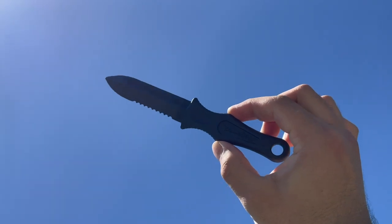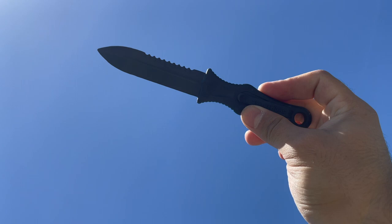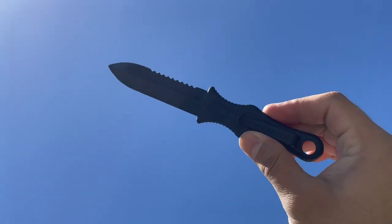Welcome everyone to the Tactical Tavern. I'm your host Tomas Salas and in this video we are reviewing the CIA Covert Cutter. This is a virtually undetectable multi-tool and we're gonna see if it has what it takes to earn the Tactical Tavern seal of approval. By the end of this review you will have the necessary information to decide whether or not this is right for your everyday carry or next secret mission. With that being said, let's cut into it.